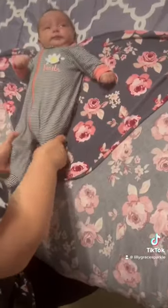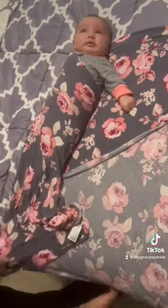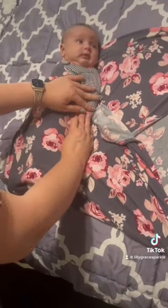Here's the best way to swaddle a baby — it's called the down, up, down, up method, or the DUDU method. We go down and around the baby, then this corner goes up and this hand goes down.